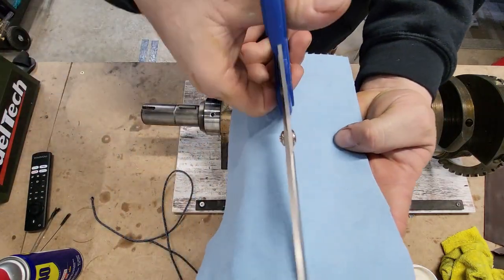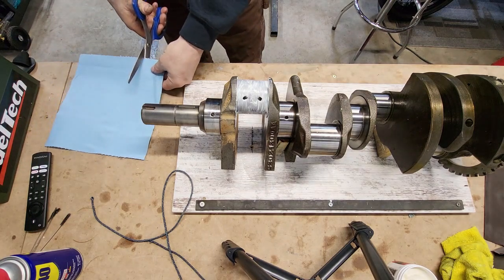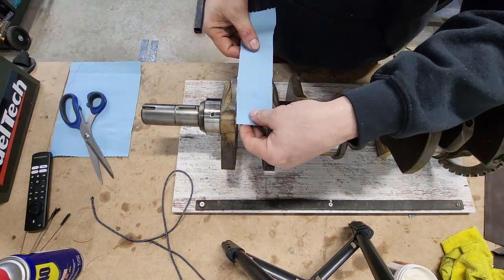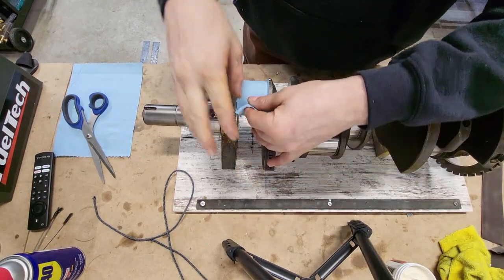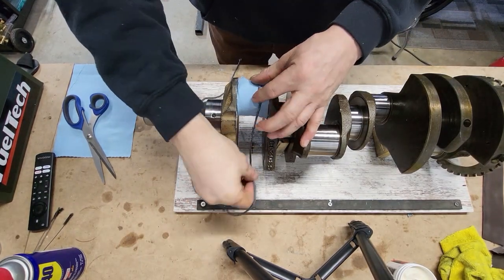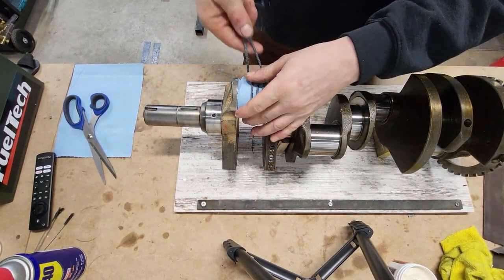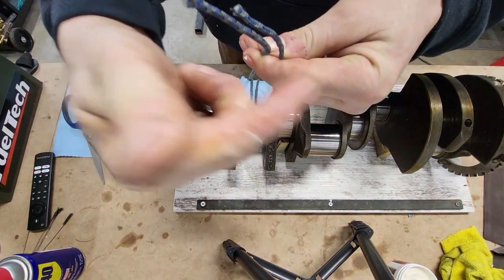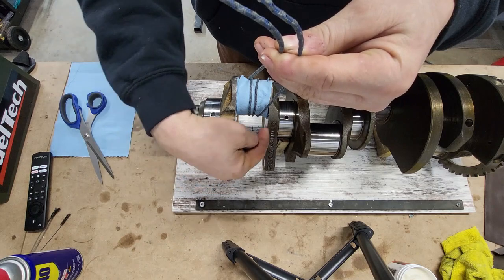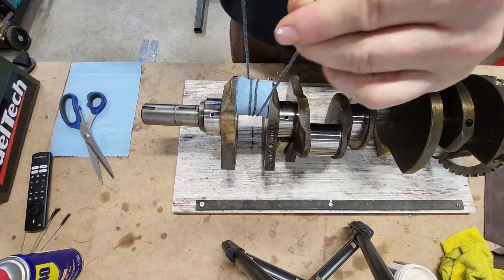I'll take some blue shop towels and cut them into strips that are the same width as the journal — just like I did with the emery cloth. We're going to do the same thing: go in with the towel, wrap it around, take the paracord, same process, different material — get around two, three, four times. Ideally I'd like a little longer paracord for this crank because the journal is so much bigger around than the bike crank. Normally with this paracord I can go one more wrap on the bike journal, and they're also narrower, so I get almost full width coverage with the paracord going side to side, which gives you a good, even polish.